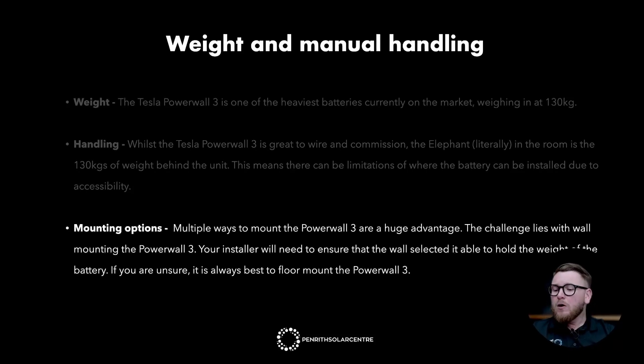Multiple ways to mount the Powerwall 3 are a huge advantage for Tesla. The challenge lies with wall mounting — your installer will need to ensure that the wall selected is able to hold the weight of the battery. The bracket is wide enough to collect two studs on most Australian built homes, and brick or Besser block walls are a fantastic option too. If you're unsure about mounting the battery on the wall, it's always best to use the floor mounted approach, which still uses the wall mounted bracket but mounted low enough so that the bottom of the Powerwall contacts the ground, and most of the weight is dispersed through the ground rather than the wall.